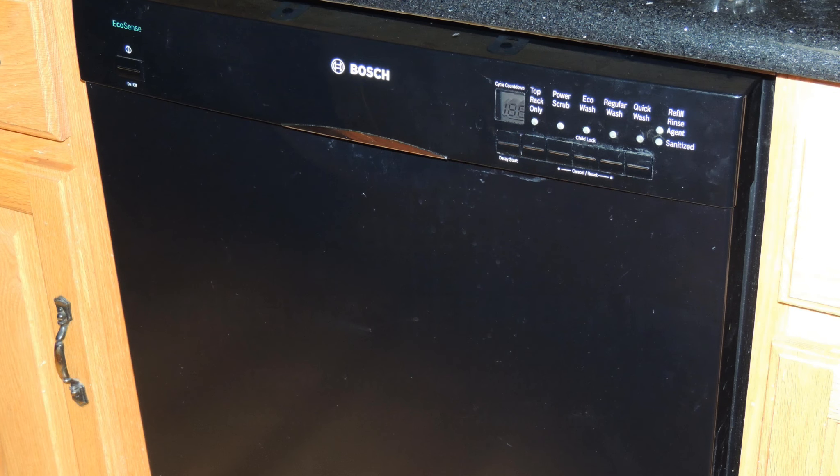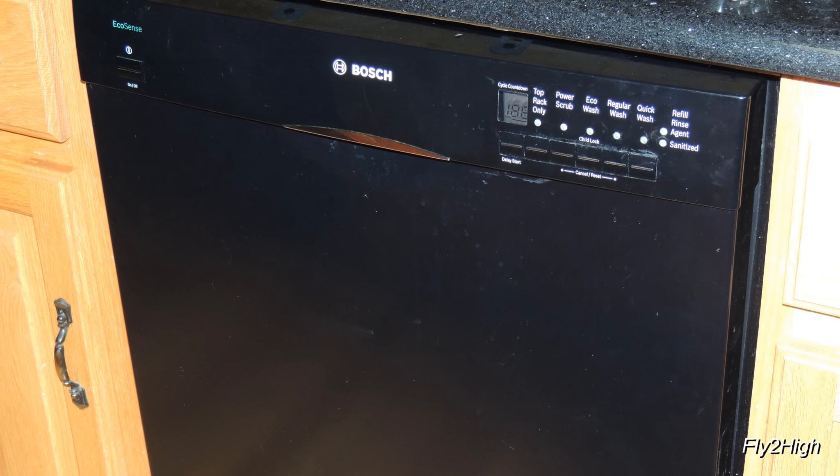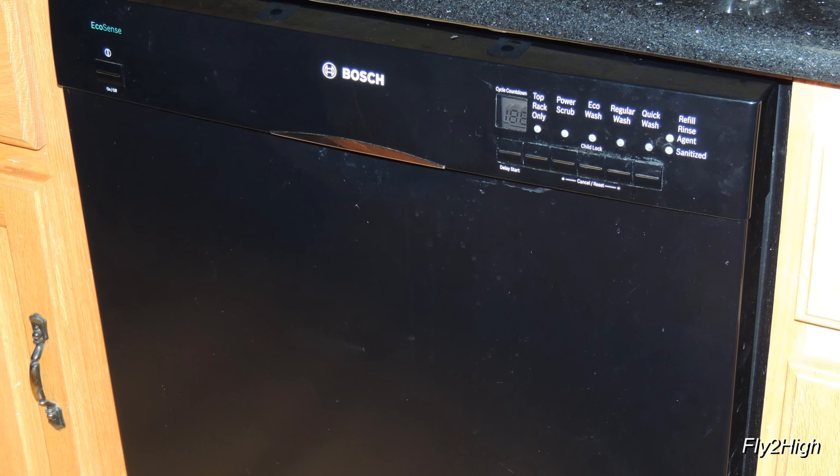My Bosch dishwasher has stopped working, and its primary symptom is a flashing display panel. According to the internet, this is related to the door not being completely closed. But the door is indeed closed, and after a little bit of troubleshooting, I've verified the door switch is defective.